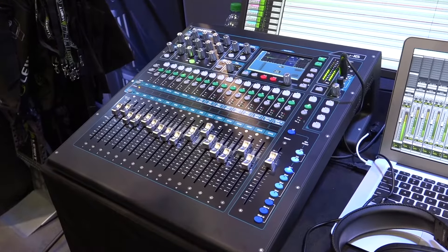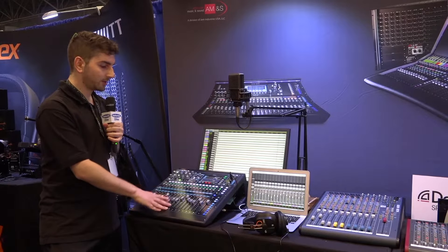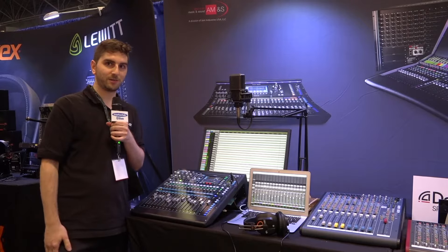You don't have to worry about this mixer on the road. The Q16 from Allen & Heath is a digital console available at Markitech.